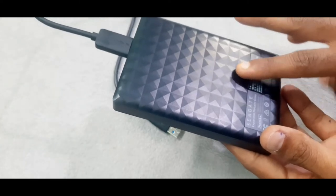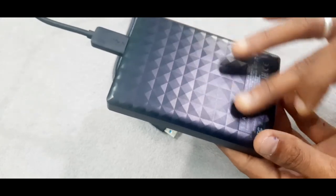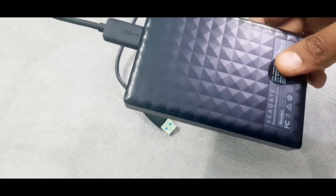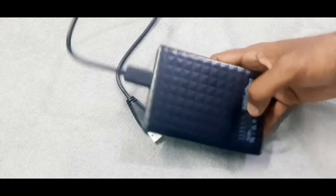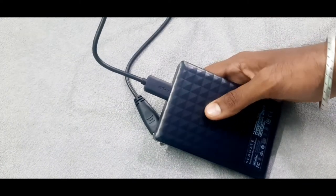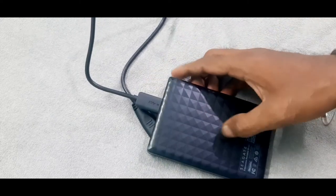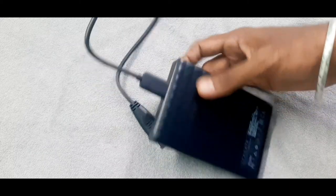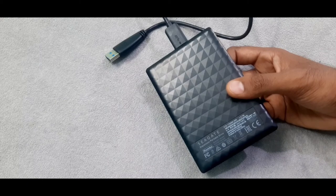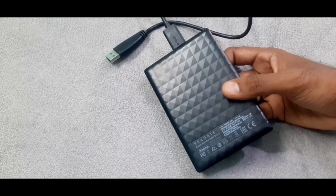So the hard drive is a little bit attractive with a 3D finishing. This is very suitable for Windows. This is USB 3.0 and 2.0 compatible. This is very fast, and it is made in Thailand.